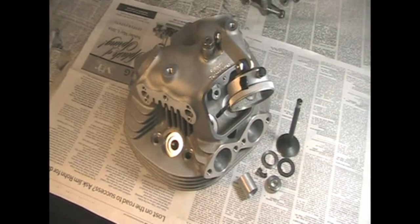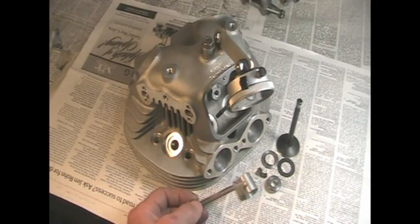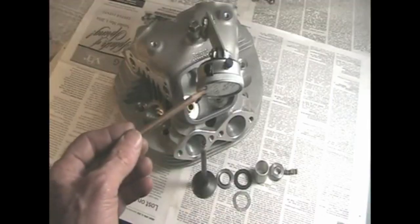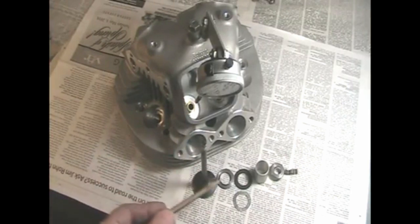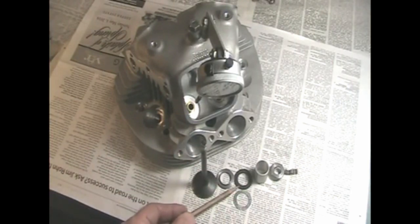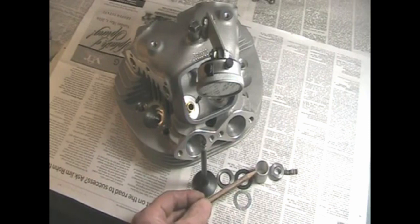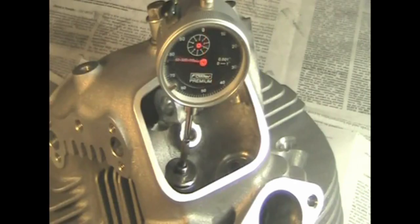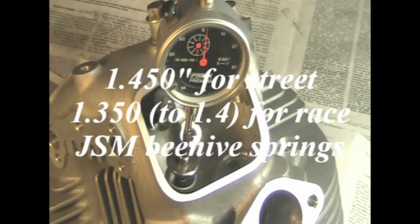If you want to set or check the valve spring height, get a motorcycle valve spring height gauge. Or, take a piece of aluminum tubing with a three quarter inch inside diameter and cut it to an exact one inch overall length. Mount a dial indicator on the head. Install the valve, the bottom washer, shims, and/or the insulator, the one inch long aluminum tube, the valve spring retainer, and the collets. Zero the dial indicator, measure the travel, add that to one inch, and that's your installed spring height.